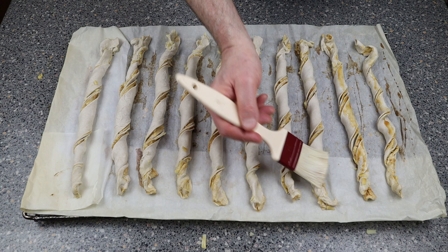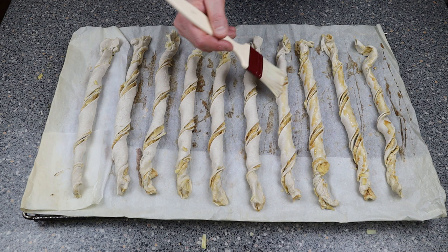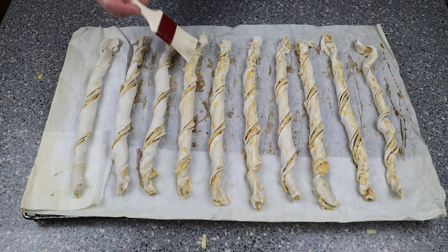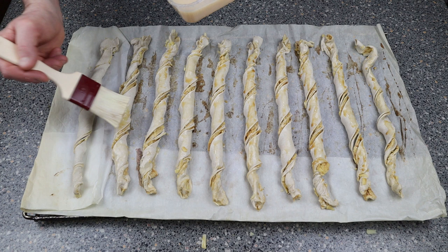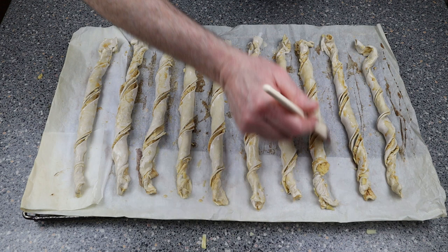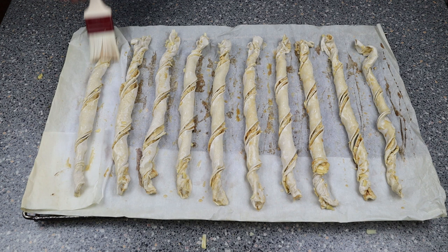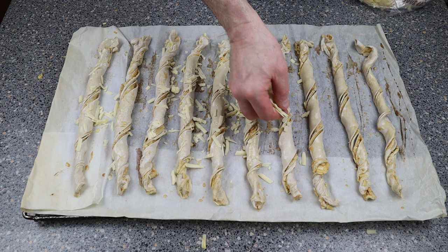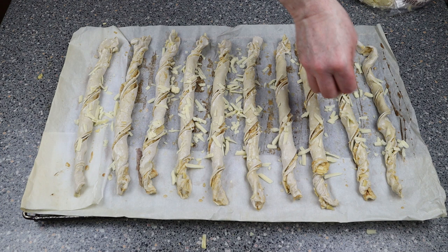All we're going to do now is wash the tops over with egg wash — this is egg mixed with a bit of water. Make sure it's nice and even across it. It doesn't matter if the marmite is coming through onto the top; it just adds that bit of flavour. Then sprinkle with cheese, and once you've got your cheese on, sprinkle with parmesan just to give that little bit of a kick on the top.